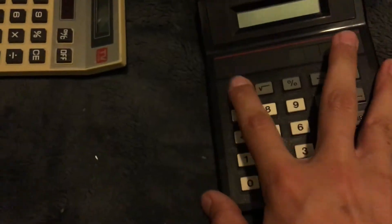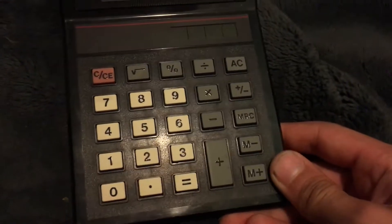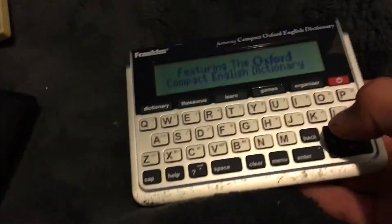This is my other calculator. This is not light-powered, it's solar-powered. Next one is this Franklin Oxford English Dictionary.